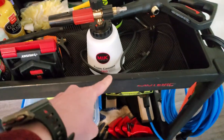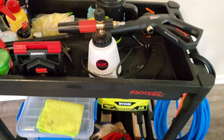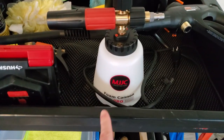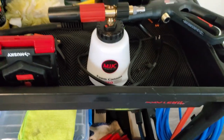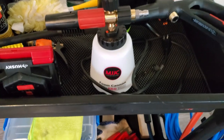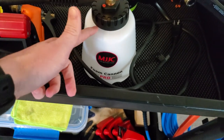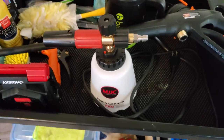And I know you're eyeballing it right there — there it is — the MJJC Foam Cannon Pro. I bought this and ate the $90 it cost, and I'm going to tell you it was worth every penny. Every video you watch, all the hype around the MJJC Foam Cannon — it's a mouthful — but it definitely lives up to the hype 100%.